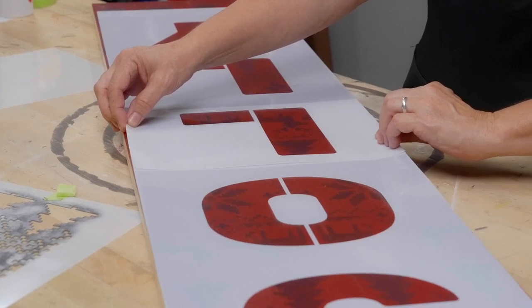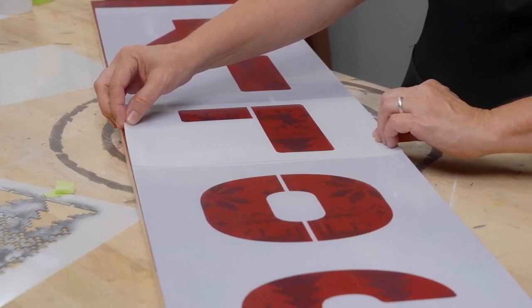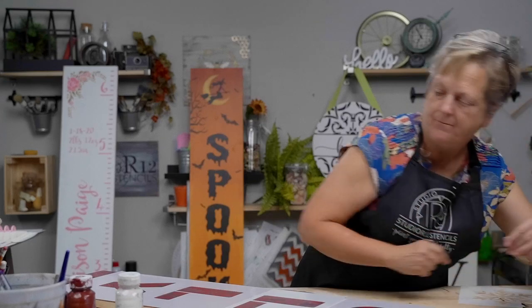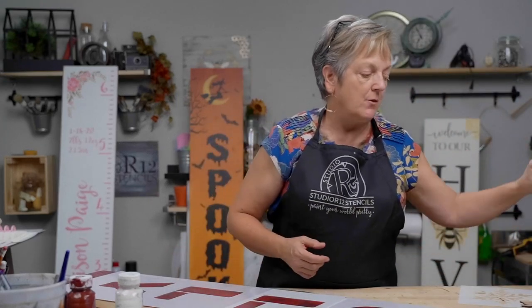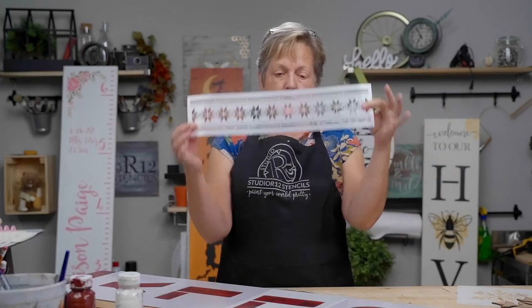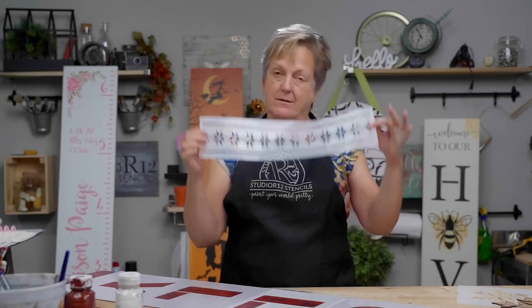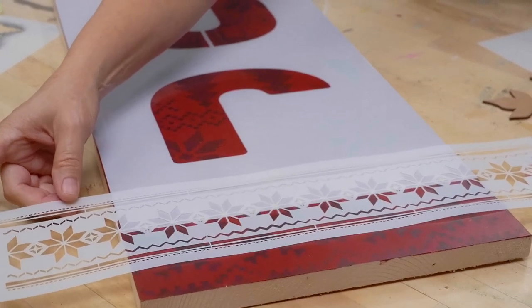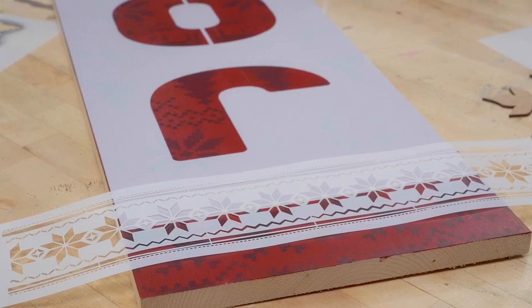I just want to get it centered on my board — I could take a ruler, but I tend to take finger measurements a lot of times. Then I've got this fantastic banding stencil. We have the best banding stencils in all decor styles going back through history — ugly sweater, classic, Egyptian, all kinds of really cool pattern and banding stencils. I think I want to make that just a lovely little cuff at the top and bottom.